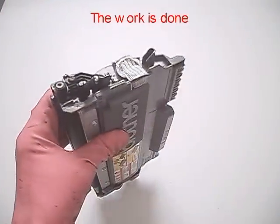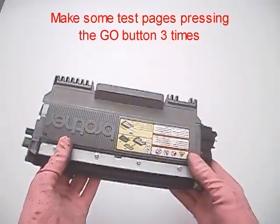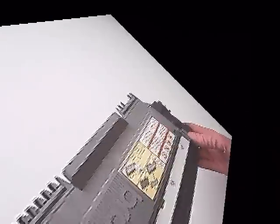The work is done. Make some test pages by pressing the go button three times.